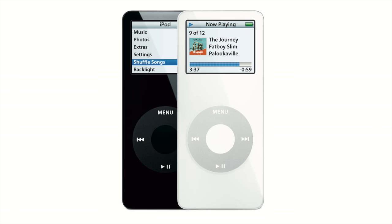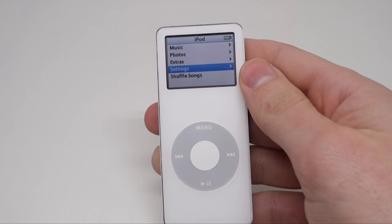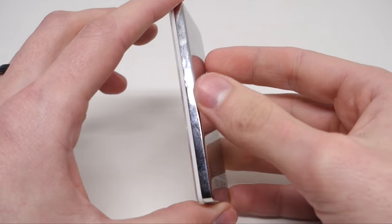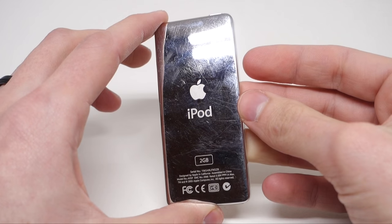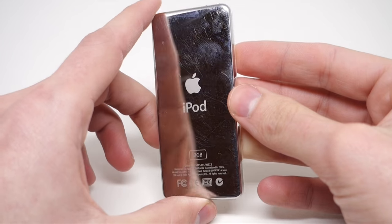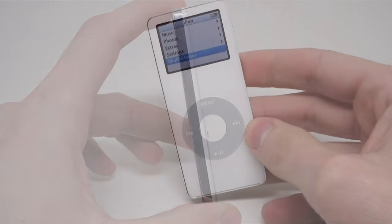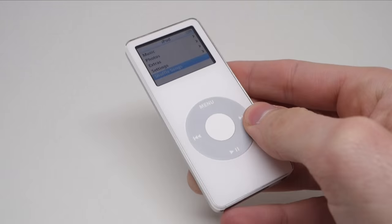The first-generation model was much smaller than the iPod Mini it replaced, thanks to flash storage. Available in 1, 2, and 4GB models in both black and white cases, it made music portable in an all-new way. It weighed just 1.5 ounces. The color screen was just 1.5 inches across, but was bright — it could display album art as well as photos synced over from iTunes. Thanks to its small size, the Nano became an instant hit.